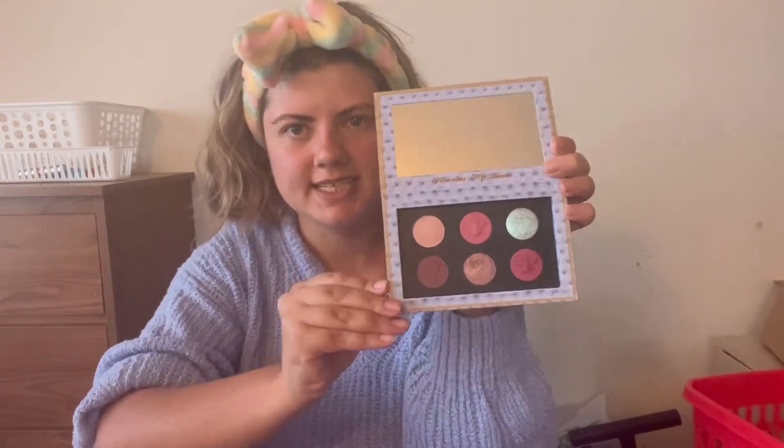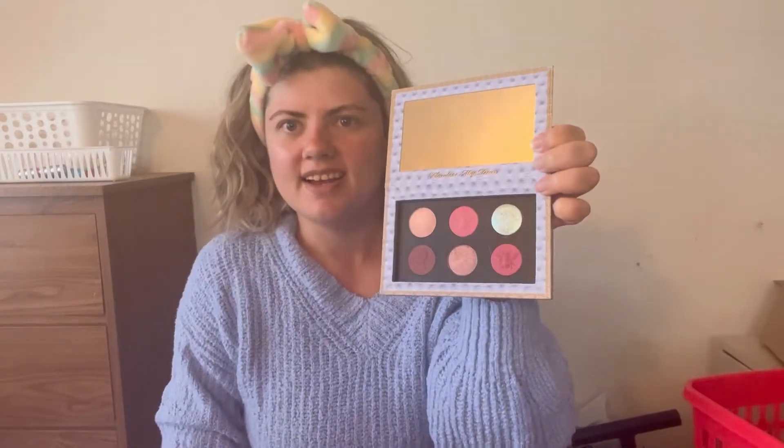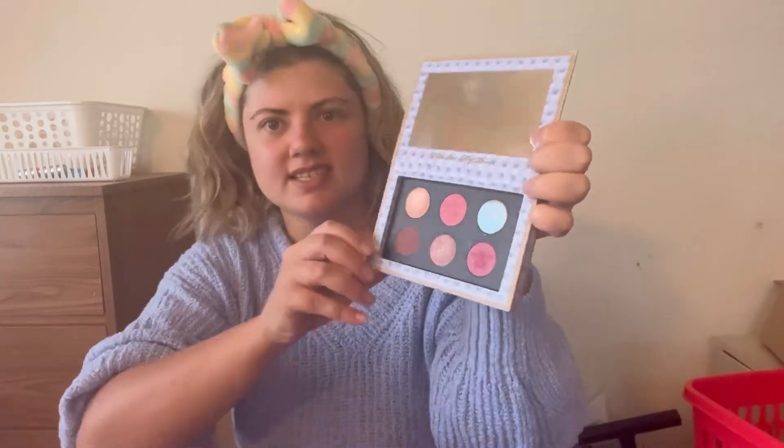Hi friends and welcome back to another video. Today we are just going to be doing a look with the Bridgerton Diamond of the First Water palette. We've got these really pretty shades in it and it does have one of Pat's special formula Blitz Astral shades — it's just a really pretty blue sparkly color. I definitely want that to be the main focus of the eye look, like a centerpiece essentially.